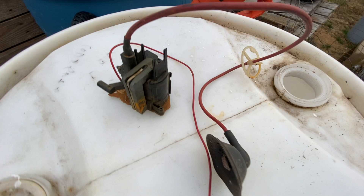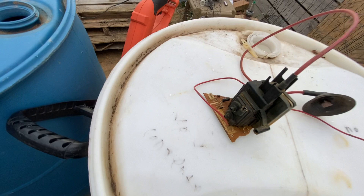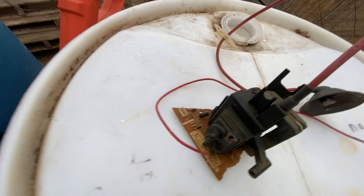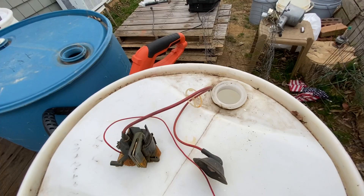So that is what a flyback transformer is and what it does: it delivers high voltage into the tube, and controls and makes the image on the CRT. I hope you all learned something about what a flyback transformer is.